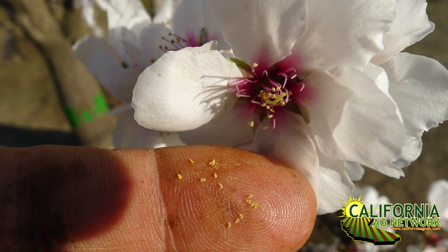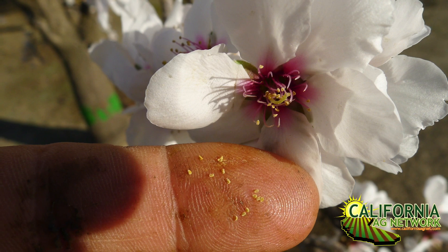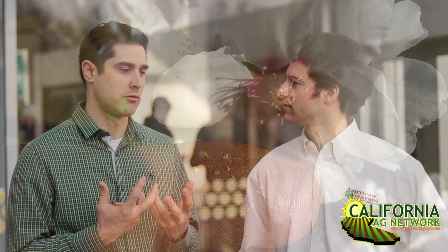Once those anthers have dried up, they're going to be dark, not fuzzy at all, but they still have nectar. So the bee that is going to that flower and sitting on that petal collecting nectar is not necessarily pollinating.